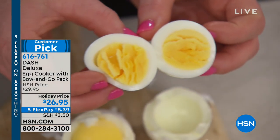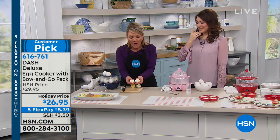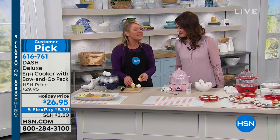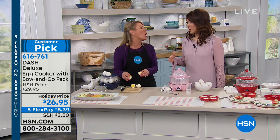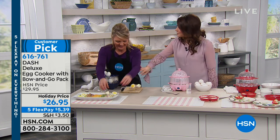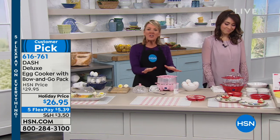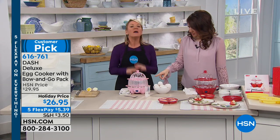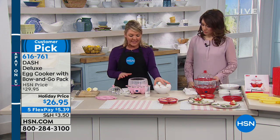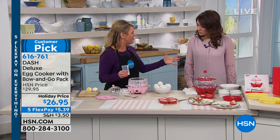Look how gorgeous these eggs are — egg after egg, no green ring, no weird funky inside from wrong water temperature, no big gaping holes because the shell stuck. You know why I don't make deviled eggs? Because if I hard boil a dozen, I can probably only use six because there are holes when you peel them. Dash has made it so each and every time your eggs are perfect. This is a double-decker in all the great Dash colors — you can do as many as 12 eggs, but you can also do just one or two.